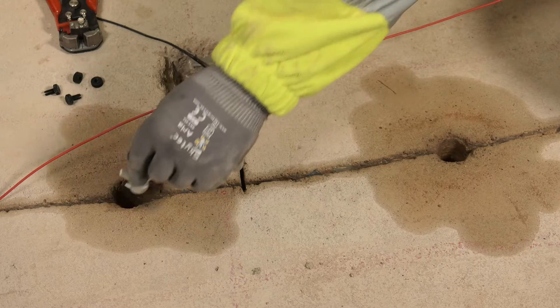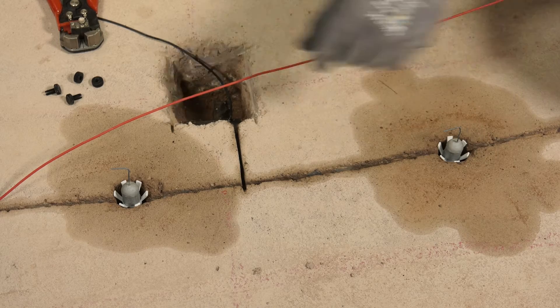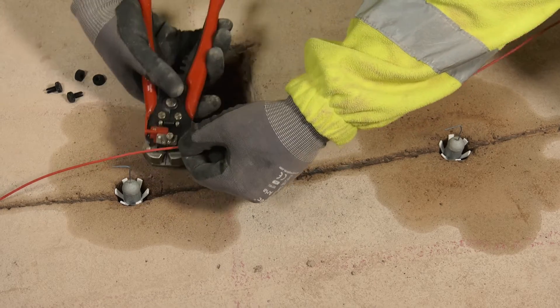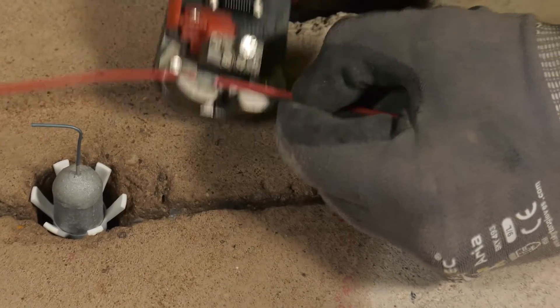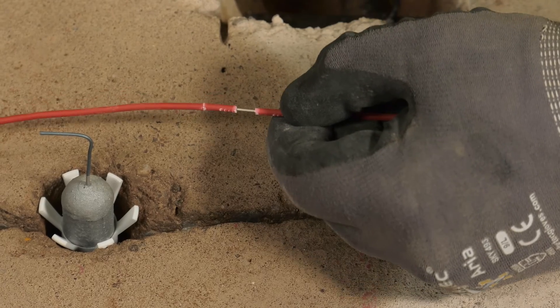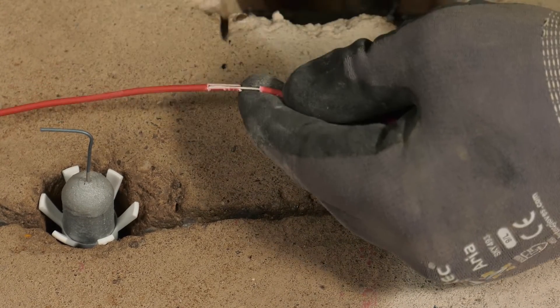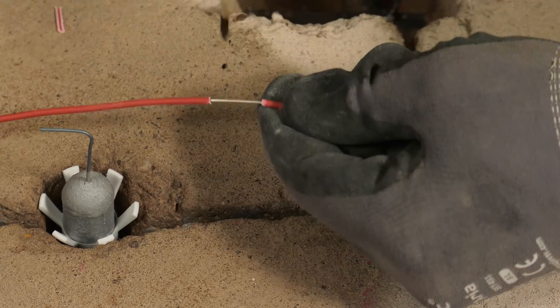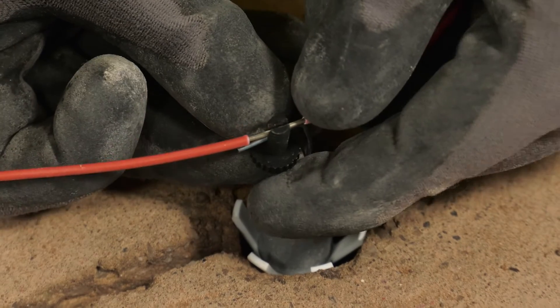The next stage is to connect the DuoGuard anodes to the titanium connecting wire. Place the DuoGuard anodes into the holes, then strip the protective coating from the titanium wire with suitable wire strippers in the location where the anodes are to be fixed. Connect the anodes to the titanium connecting wire using the polymeric screw connectors.